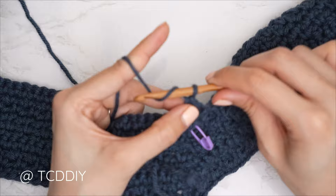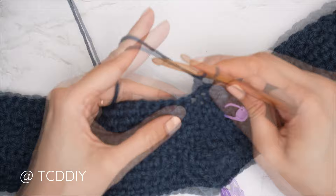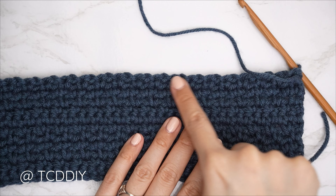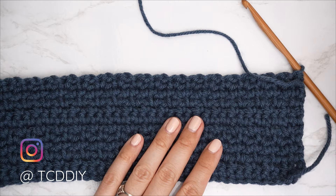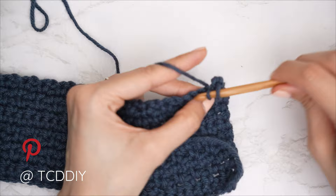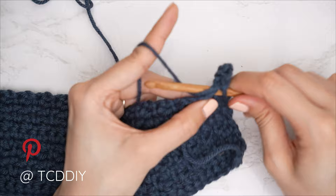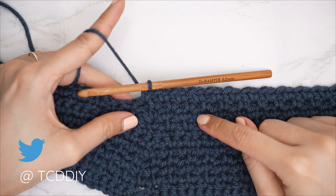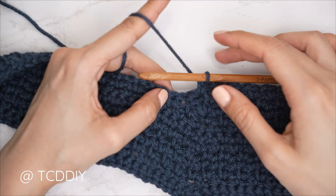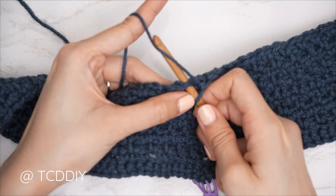Slip stitch into that following stitch into the base and flip your work. Whenever we're along the base working out towards the bottom with a moss row, always start with a chain one. Skip that first stitch from our previous row — not counting slip stitches into the base — so skip the double crochet and into that following stitch insert with a single crochet. Then chain one, skip a stitch, single crochet to reach the end of the row.